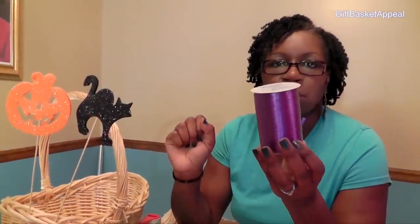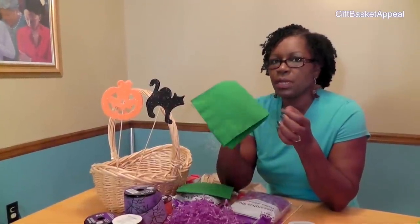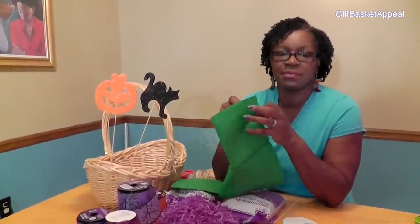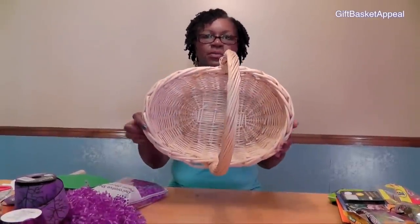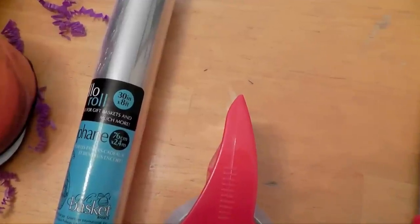I've got some purple curling ribbon. I also wanted to include some green in the basket, and I found these cute green napkins — I'm going to show you how we're going to use those as filler. I found these cute little pumpkin and cat characters at the dollar store. I had some skewers and all I did was tape the characters to the skewers to use as added decoration. We're going to be working with a handle basket today — it's a medium-sized basket. And of course you're going to need cellophane; the size I usually use is 30 inches by 8 feet.